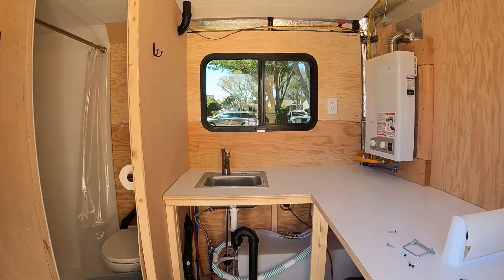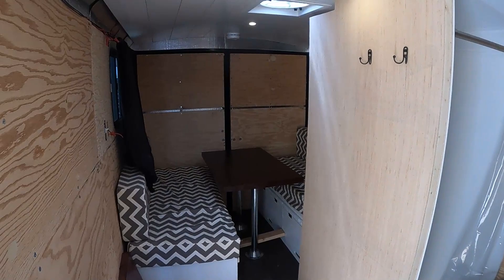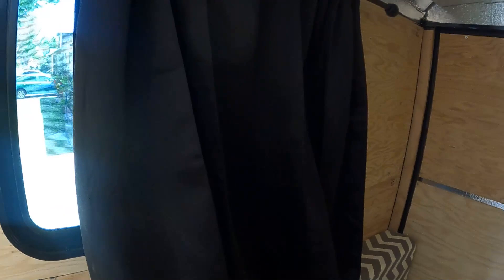From the inside, you can see how well it works in this space — a nice view right above the sink. So that's the third window I've installed in this trailer, and they're all the same size. I'm still debating whether or not to put a fourth one across from the bathroom.